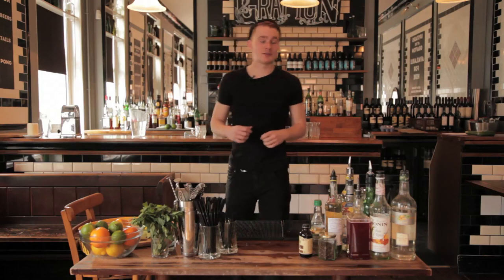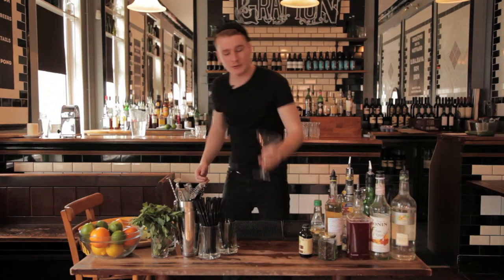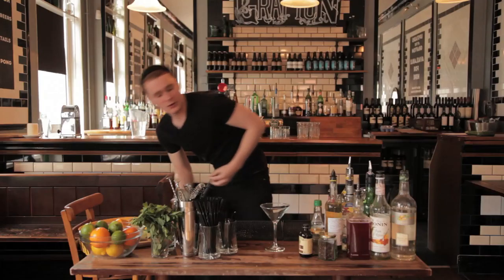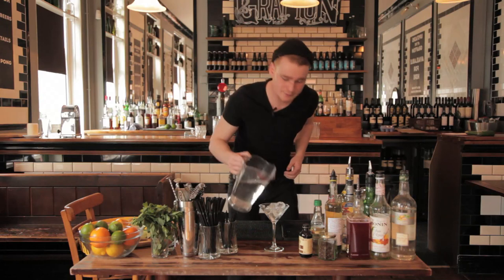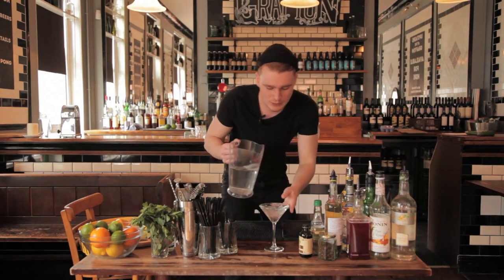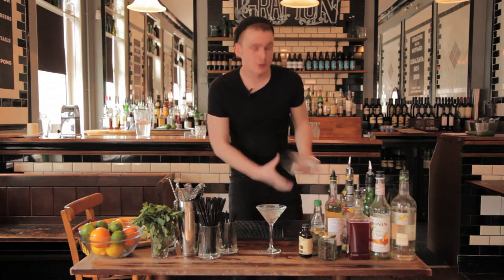Today we're going to be making what's called a Clover Club. First, start by grabbing a martini glass and getting it to chill with some ice and water — let it hang out for a bit and get nice and cold. We're going to leave that to chill to the side.